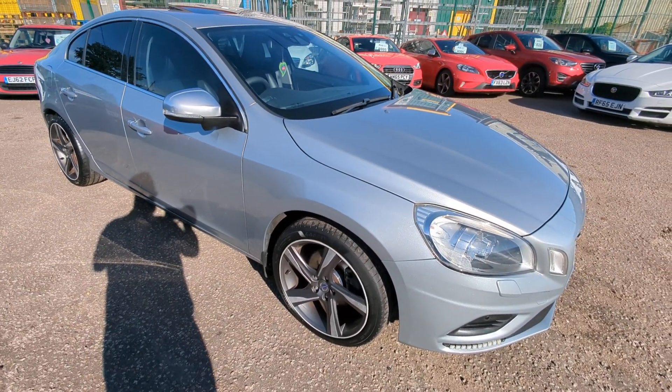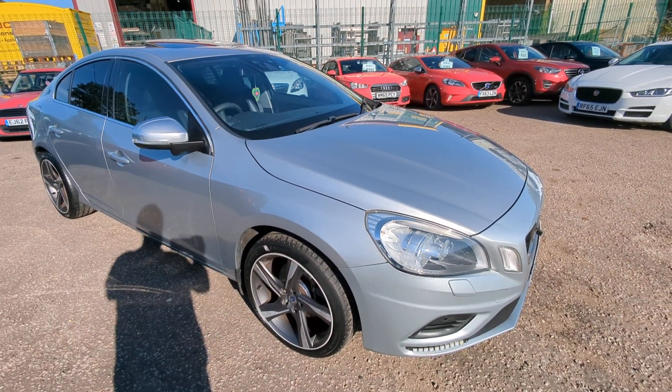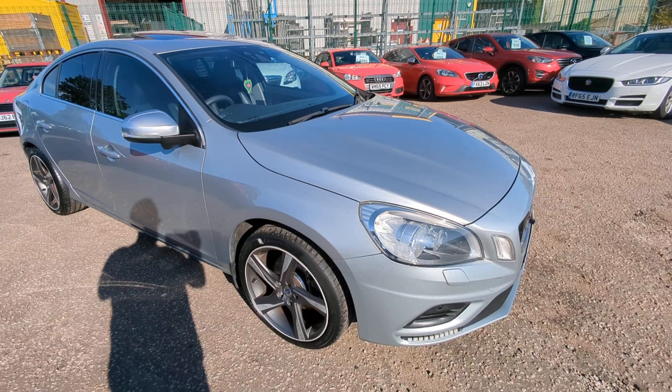I'll take you around and show you everything I can see. I'm not a big expert on Volvos, so I'm not sure what is standard and what's not. There's a huge amount of spec, some of which is definitely aftermarket.